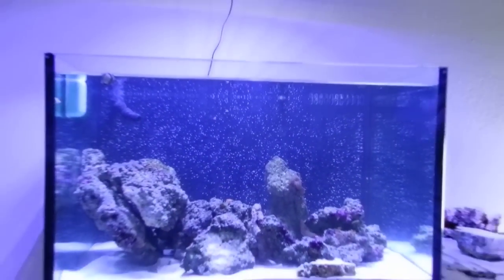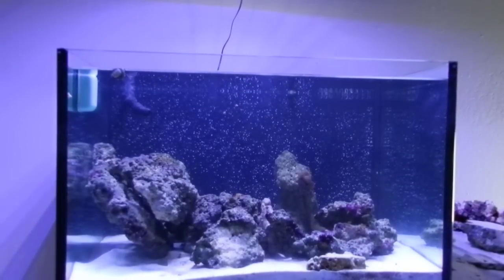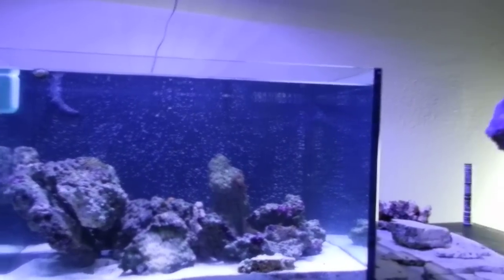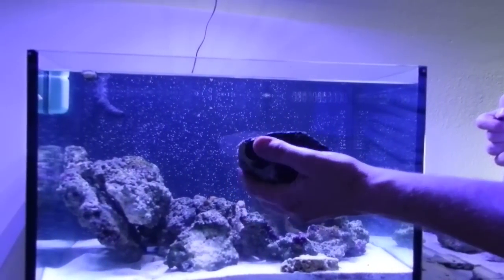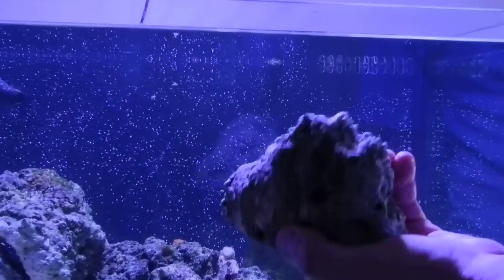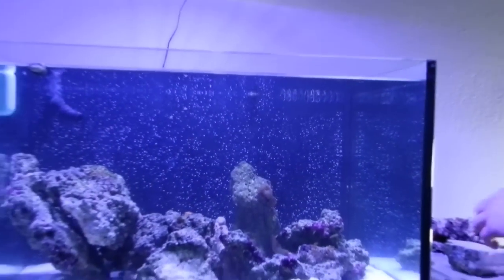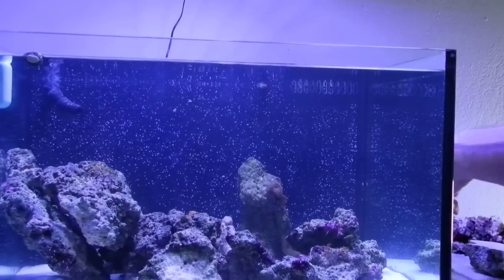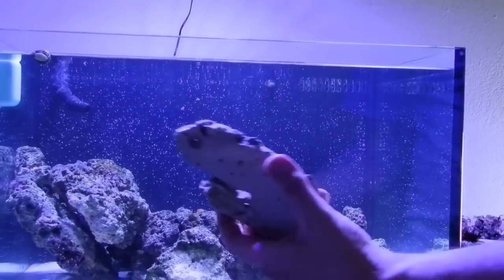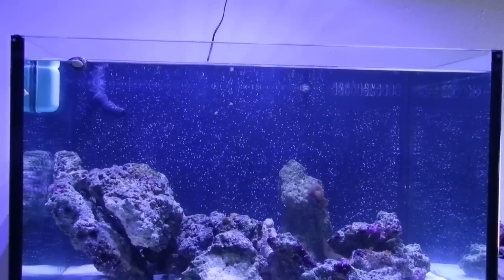Hey everybody, it's Chris from LEDreef.com here again with the Maglev Rock — magnetic levitating rock. It's pretty cool stuff here. They've got different shapes: we've got a rock protrusion as you can see, we've got neodymium magnets on the back, Fiji premium live rock, we've got some shelf action here, and then we've got some plates. This is kind of what they have to offer and I'll show you how it works because it's pretty sweet.